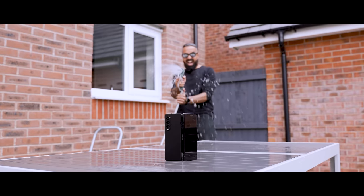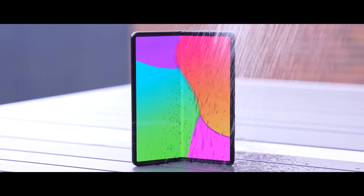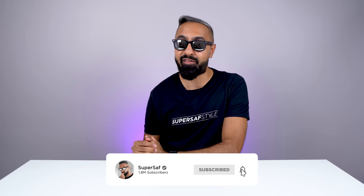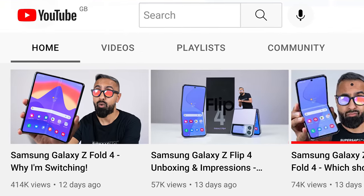There are lots of hosepipe bans and water shortages, so I didn't really want to do with the Fold 4 what I did with the Fold 3. The Fold 4, like the Fold 3, does have IPX8 water resistance, which is great. What's up guys, Saf here on SuperSaf TV. As you may remember from my cliche YouTube title a couple of weeks ago, I did switch to the Samsung Galaxy Fold 4 as my primary device.